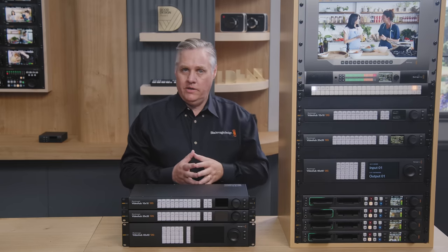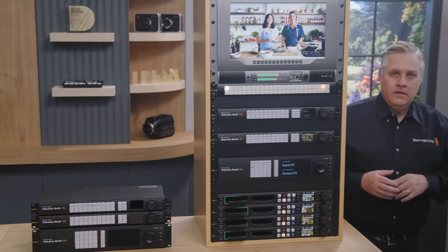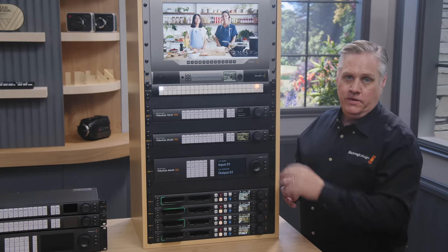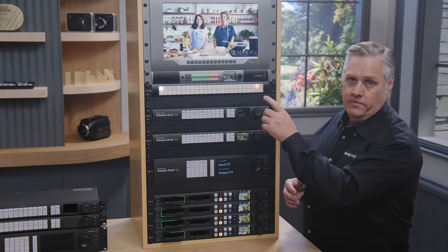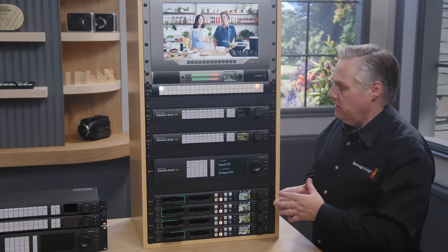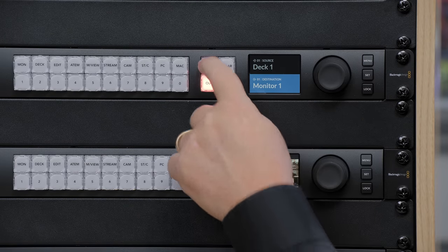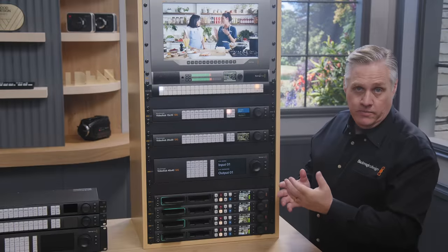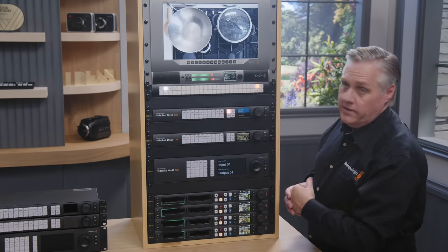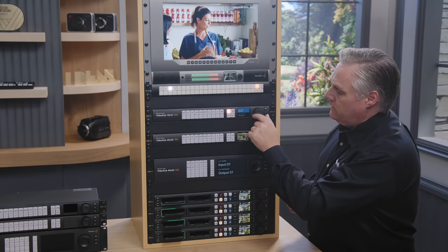I've got three models in the rack here, so let me show you how they work. I've got full Hybrid X Studios looped up through each one of the video hubs into the top video hub, and Monitor 1 output on the top router is connected to the Smart View 4K. So my output is what I push first — I scroll to Monitor 1, go to the source or input button, scroll to Deck 2, push Take, and that's all it is.